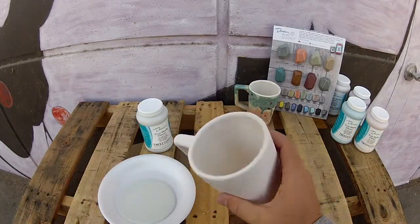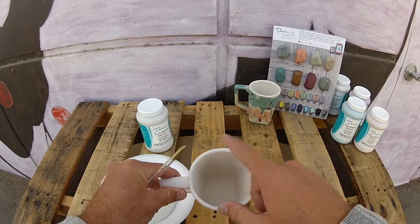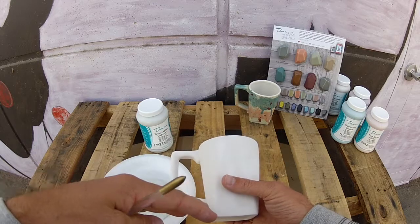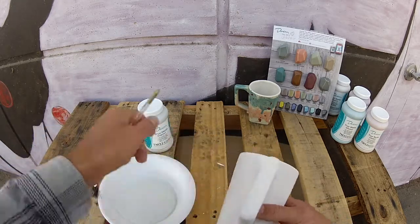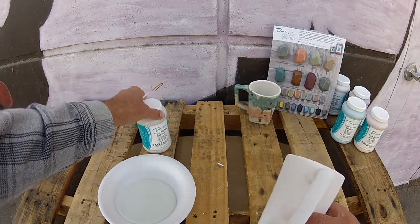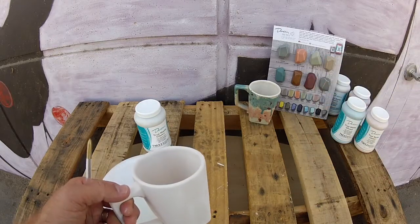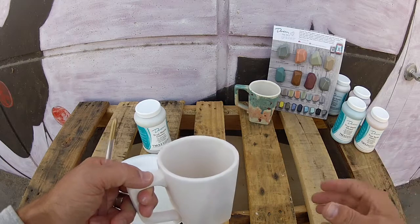We've let our mug dry with the Marshmallow Cream — three coats on the inside and one on the outside — which creates a nice base for additional colors. Next up is our Dusty Sage, TM321. As you can see on the color chart, it's a really nice subtle, succulent, almost light army color.